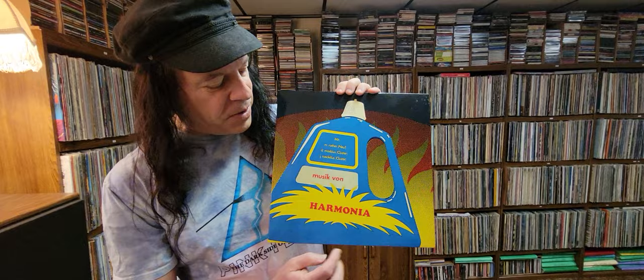But let's talk about the album art and the cover. What was this all about? Why do we have a detergent bottle on the cover saying Harmonia? Well, the Germans were actually making fun of the music industry. That's why they made this cover.